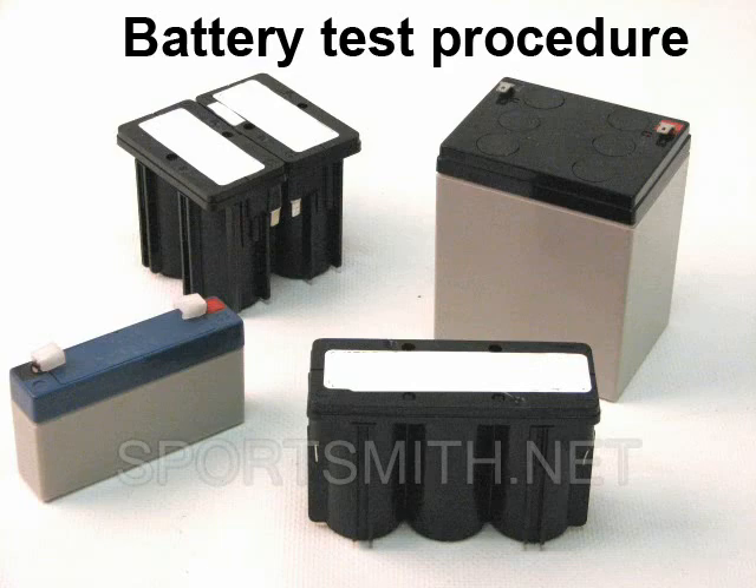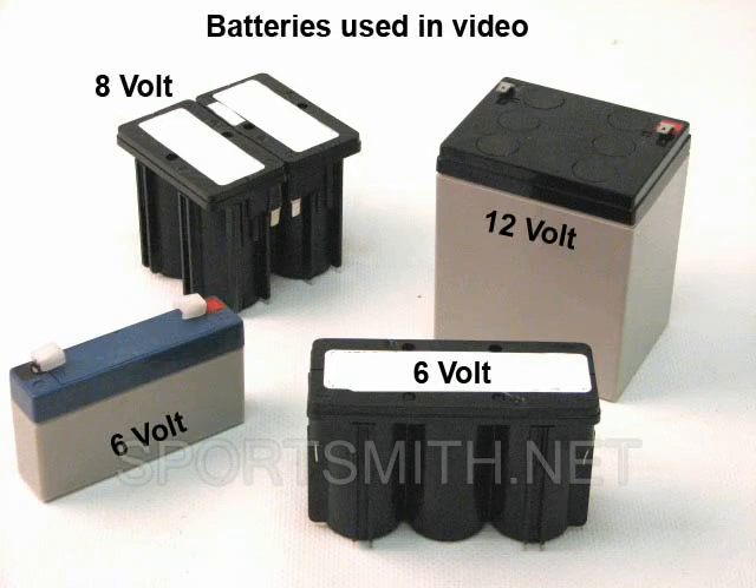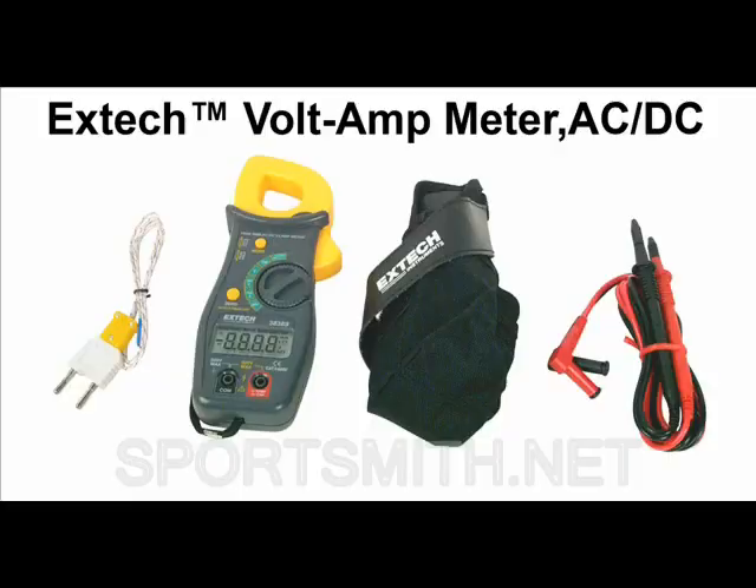This video will demonstrate how to check a battery for proper voltage before replacing it. In these examples, the battery has been removed from the unit, although a battery can be tested while on or off the unit.